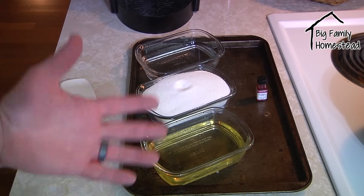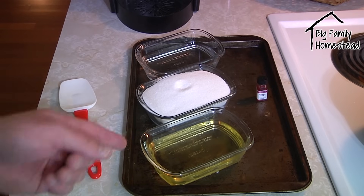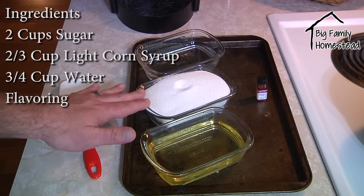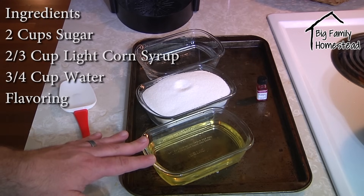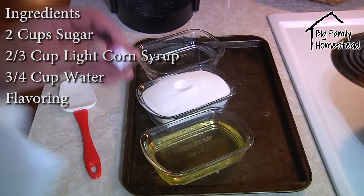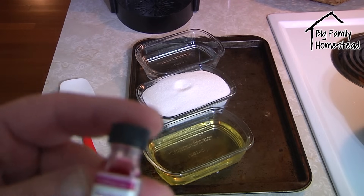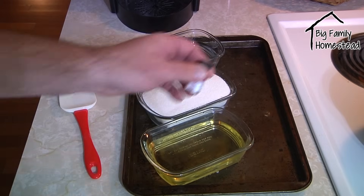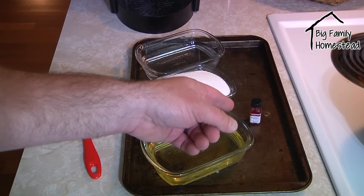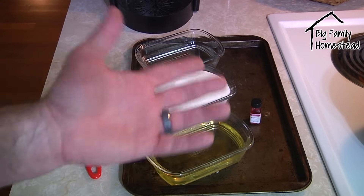For ingredients, I generally don't make complicated recipes, and this one is very basic. You only have four things: two cups of granulated sugar, two-thirds cup of light corn syrup, three-quarters cup of water, and some flavoring. I'm using Lorann raspberry flavoring — you can use whatever you want, even essential oils. It costs like 50 cents, really really simple.